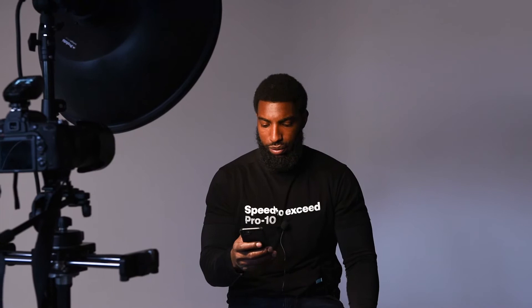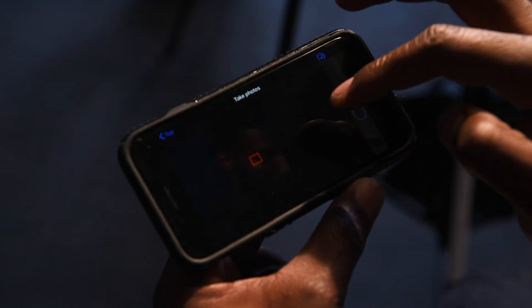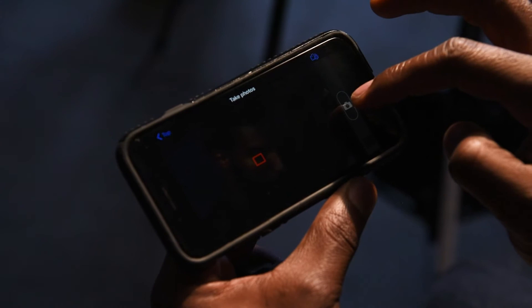From here, you can now click the phone screen to get your focus. Once you are ready to shoot, you can trigger the camera from your phone. You can select to have the photos download directly to your phone, which takes a few seconds, so you can see if you need to adjust something, or to see if you're satisfied with your results.